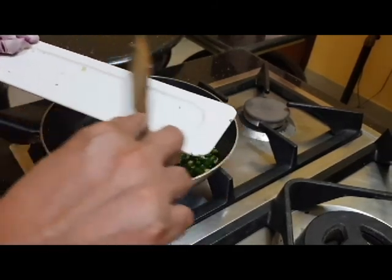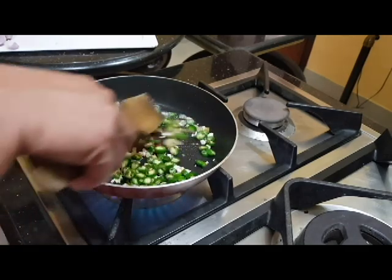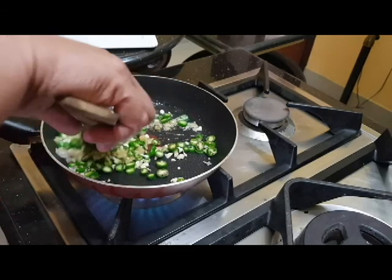We can cook it. I'll add a little bit of fresh ingredients as well. When we put it on a plate, we'll cook the fresh ingredients together.